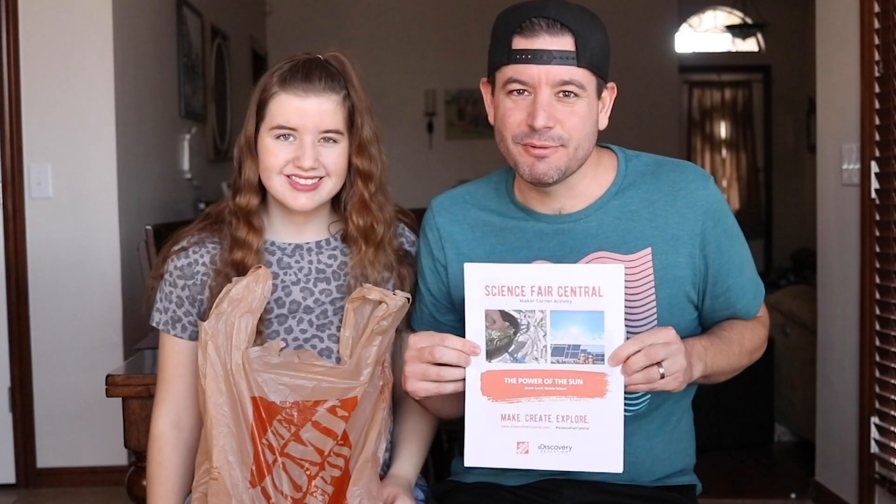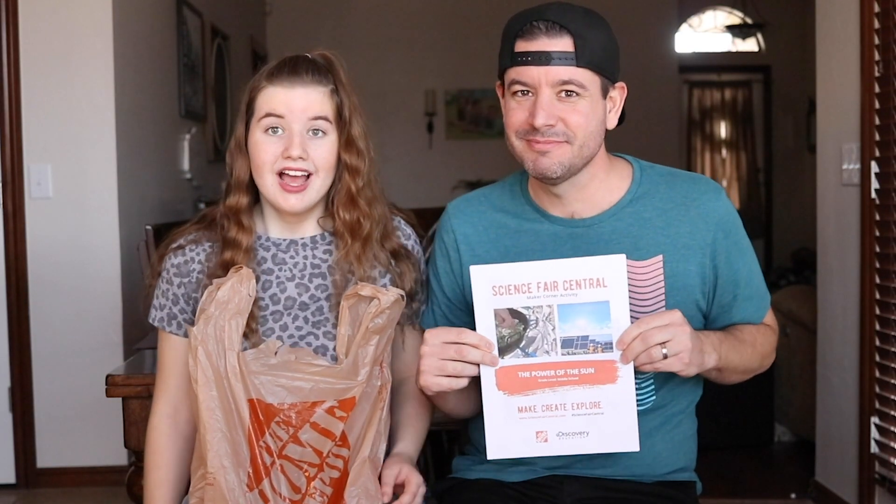We found all the instructions for today's project, as well as a ton of other projects at ScienceFairCentral.com. You can get all your supplies from Home Depot. Alright, you ready to do this? Yeah, let's get going.